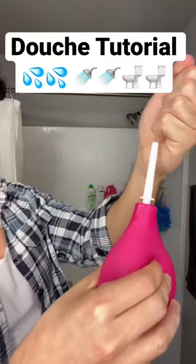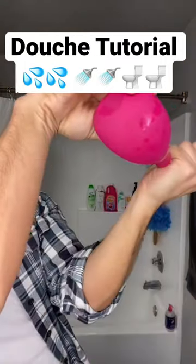Don't forget to put a towel down, you'll thank me later. Put a little bit of lube, squeeze the bottle to get rid of any air that might be in there. And then insert.